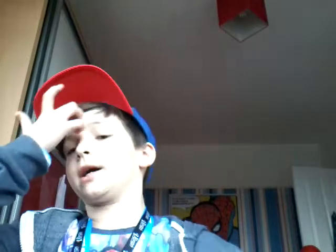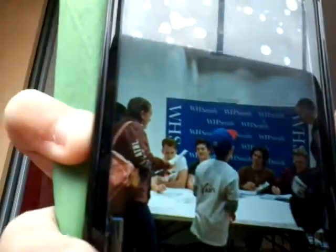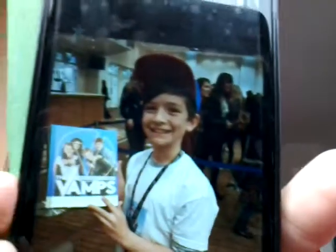Unfortunately, the DanteTDM t-shirt is sitting in the wash from the other day, so I can't show you that now. But what I can show you is some pictures from the Vamps event. There's one picture — there's me with the top on, and there's me with the cap on. Brad was actually talking to me, which was really, really cool. There's me walking off with my cap on, and there was the queue when we first got there — it was massive. And that's me when it finished.